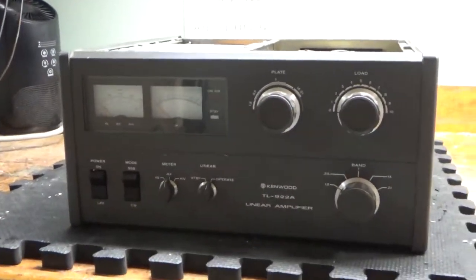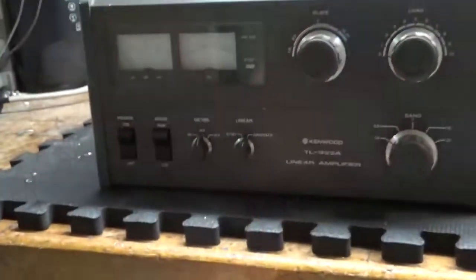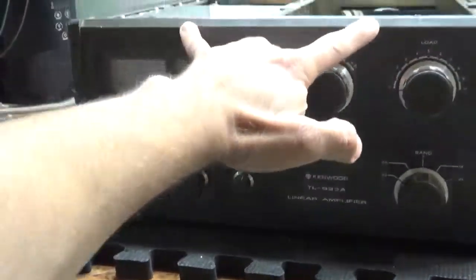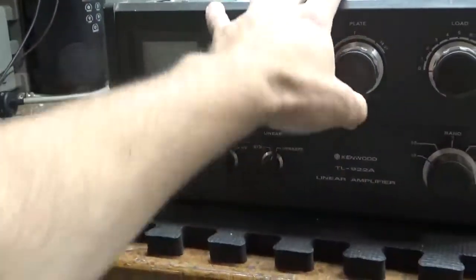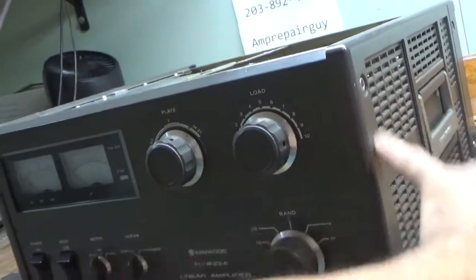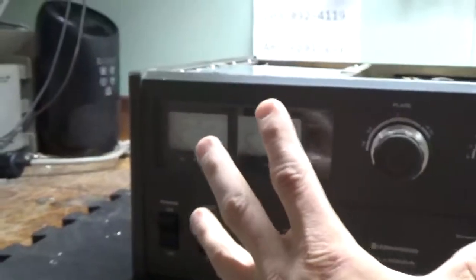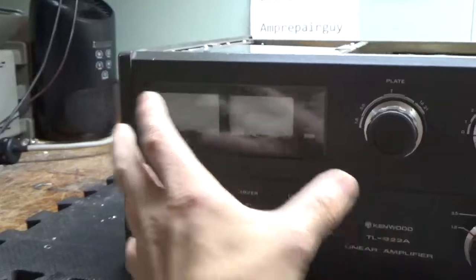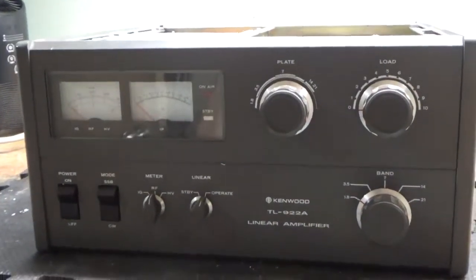So I'm going to go ahead and remove the knobs first. Then I have to take out these two top screws and these two bottom screws. Sometimes it will come right off; sometimes you have to loosen the two Allen head screws over here. There are two here and two here — you just loosen them so it's not clamping the front panel in. I'll go ahead and do that and be right back.